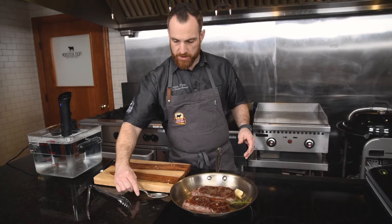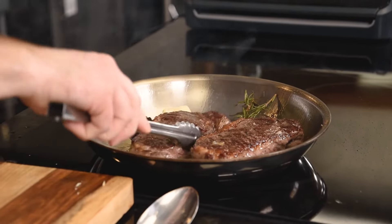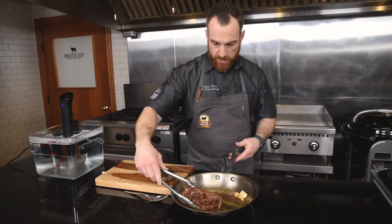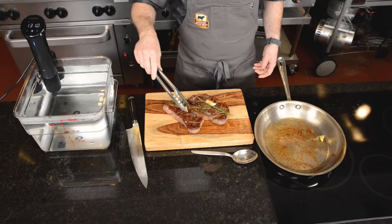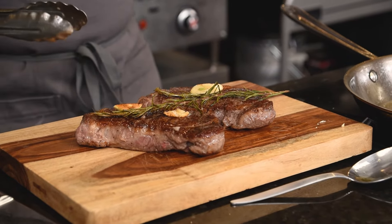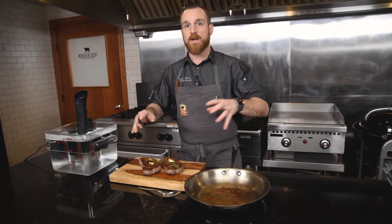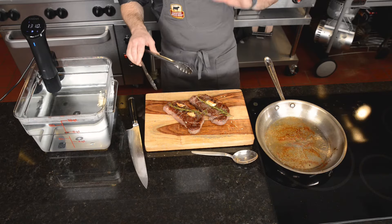Now I'll just give a quick check of my sear because I know my doneness is perfect. I'll pull these off. Even though they did a slow cook and were essentially resting the whole time in the sous vide, I just introduced high, fast heat — so I don't want to slice into them right now. All those juices that redistributed and settled during the cooking process have started moving fast again. Give them just a minute to rest; if you want your steak perfectly done, let it rest for about five minutes.